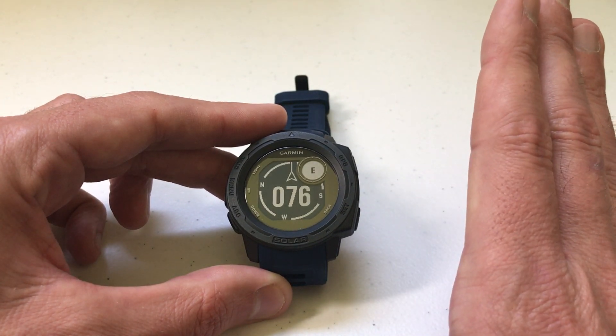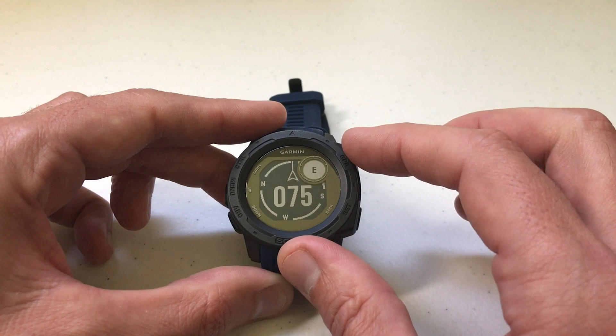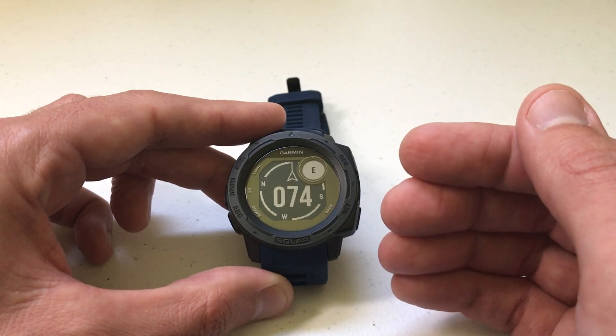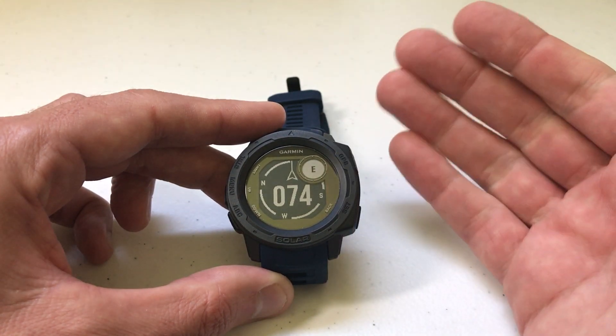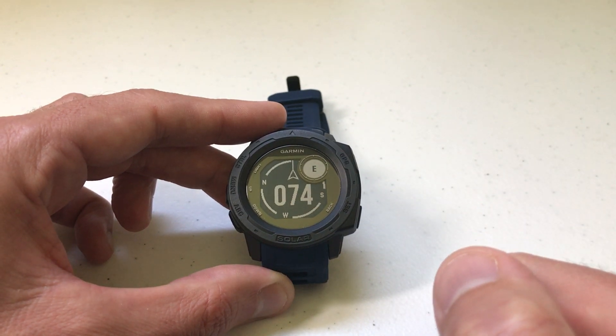If you're not having any issues with your compass, keep it the way it is. But if you're somebody like me who was getting an invalid compass reading, look at your north reference and make sure you've got it set accordingly for your location. As always, I hope this video isn't too complicated. If you've got questions, post them in the comments — I'd be happy to try to help you out. Thanks for watching.